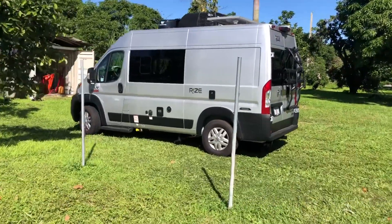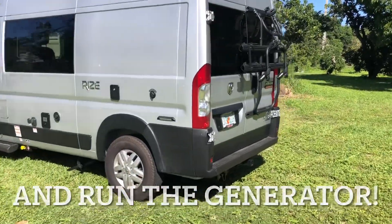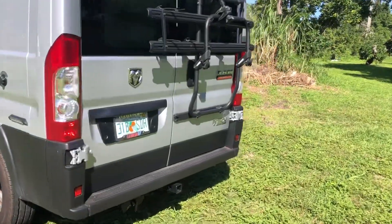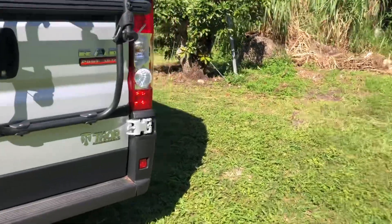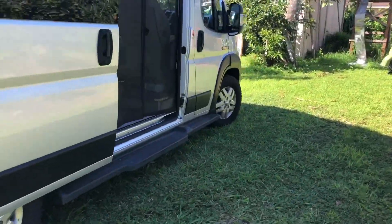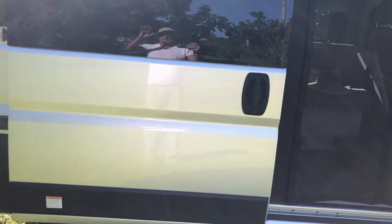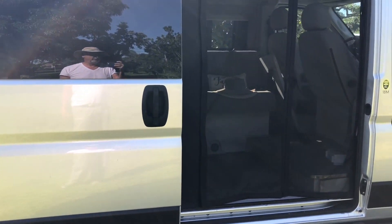Hello everyone, this is Mike Gutierrez the retired farmer. Today we're going to do a couple of things that we haven't done — I think maybe once — since we bought this: one of them is to run the generator and the other one is to flush the toilet. Let's see.